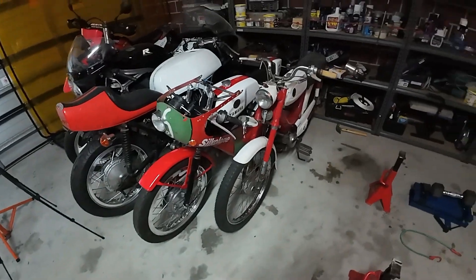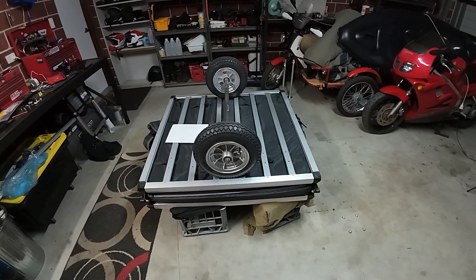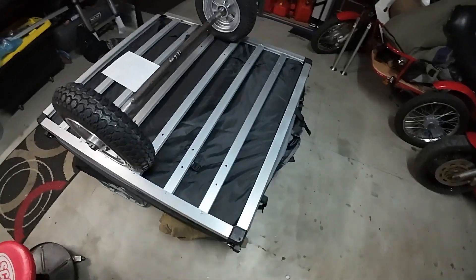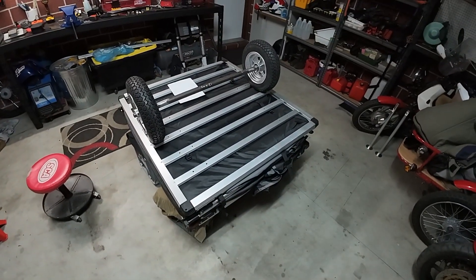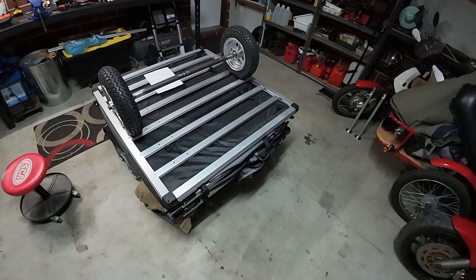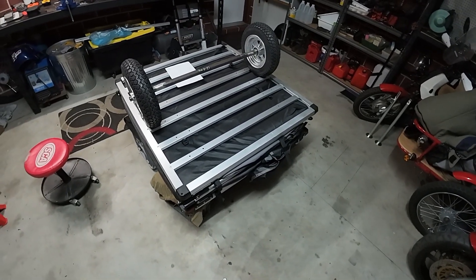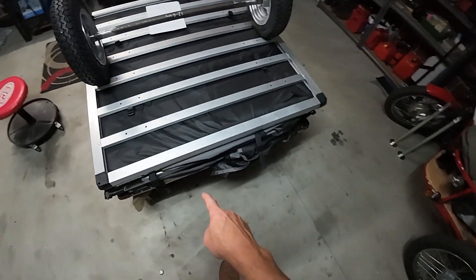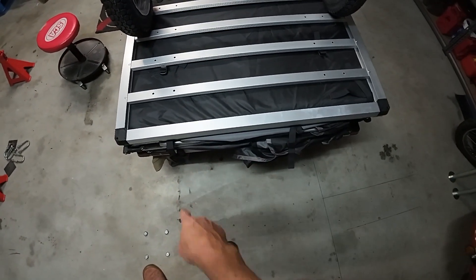I'm definitely going to put the wheels in the middle, and then you will adjust the weight on the hitch by how you load anything extra in it, because you're going to need a cooker, bits and bobs, some water and that sort of stuff. So I might well put a bit of something here.